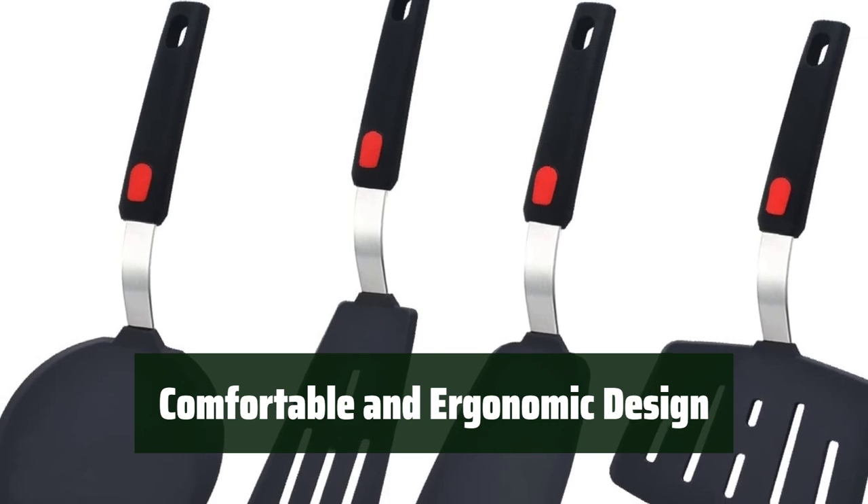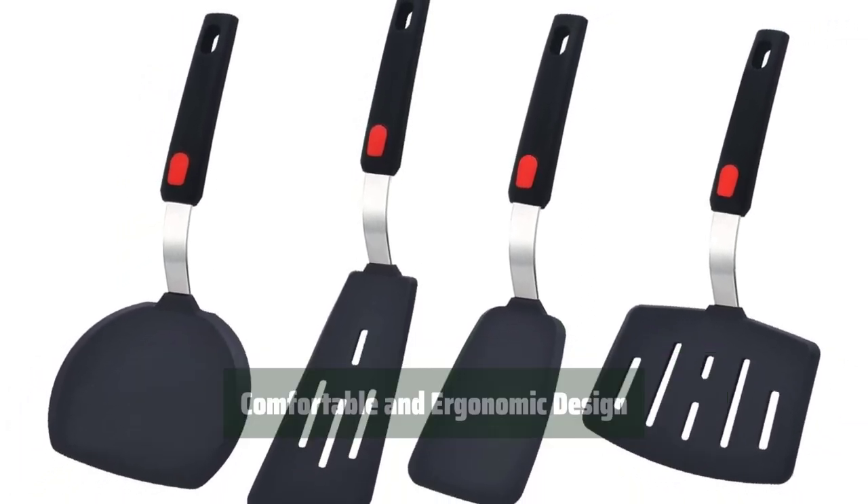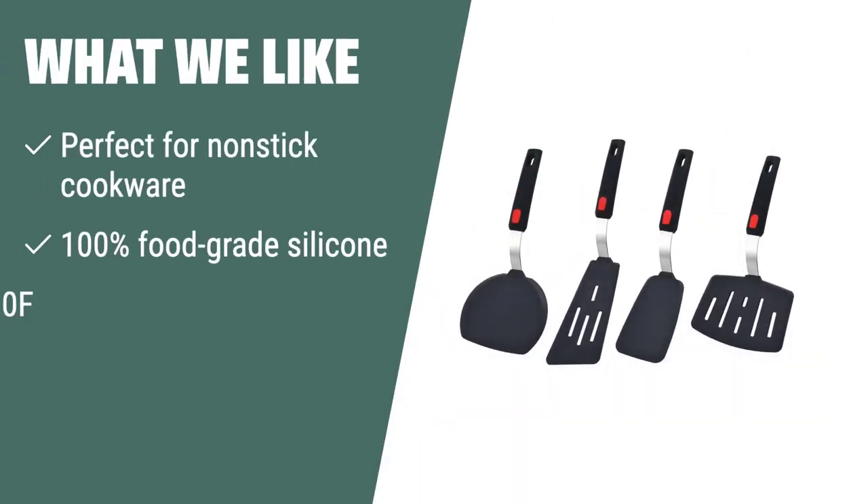With an anti-slip handle and ergonomic design, these spatulas are comfortable to use and easy to hang in your kitchen. If you have non-stick cookware and need spatulas safe for high temperatures, the Wis20 silicone spatula turner set is the ideal choice. The thin and flexible silicone head allows for easy flipping and lifting of food items.